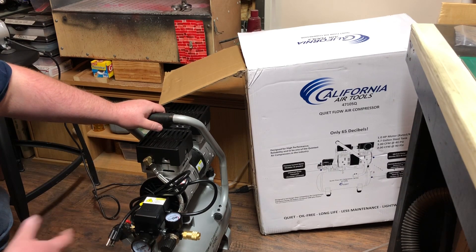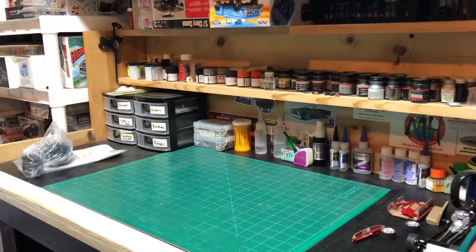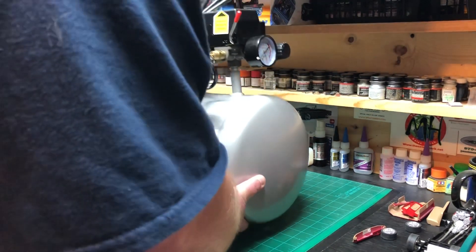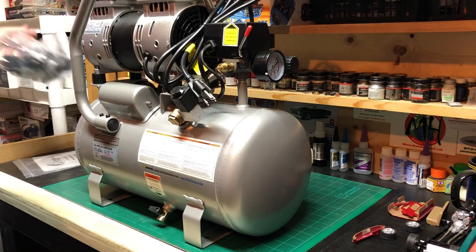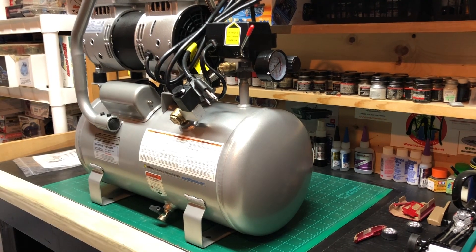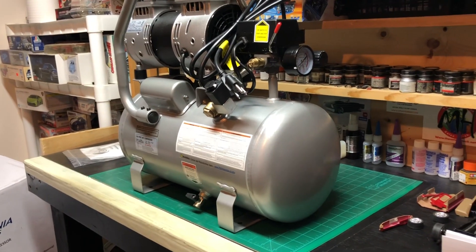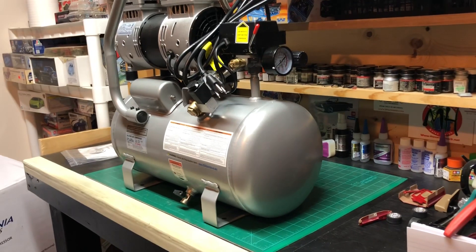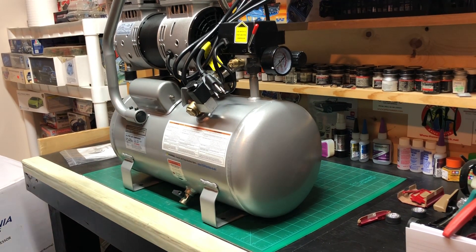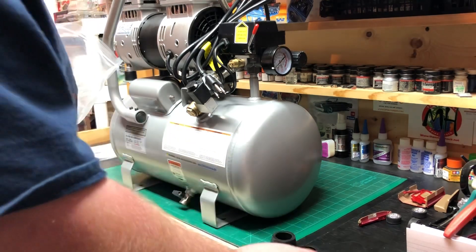If you want to continue watching, I'll video the process of putting the feet on. So let's get this thing lifted up here and get this stuff out of the bag, make sure you guys are in view. This is a good thing about having a workbench in the house, huh?